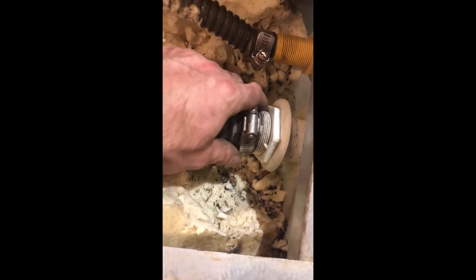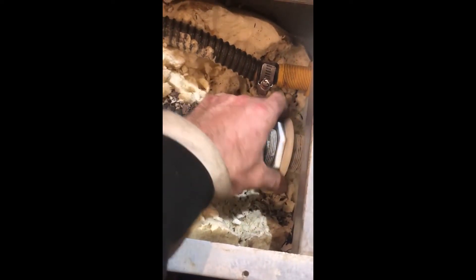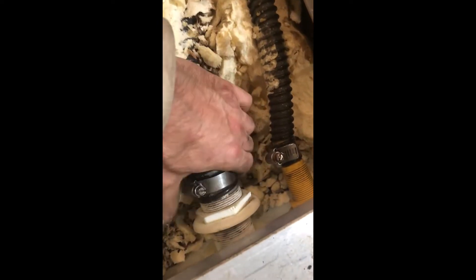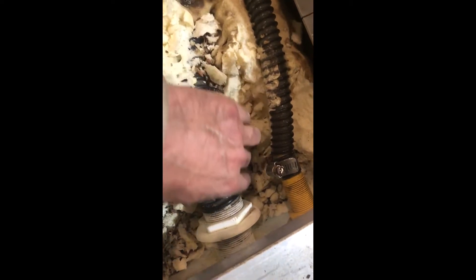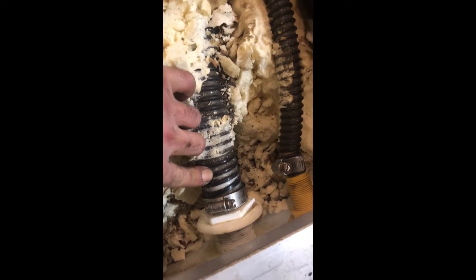Digging into the live well removal here - this is an overflow, so you just got to get enough foam out so you can remove this nut. The overflow drain is right there. This one here is the aerator that sucks water from the lake and puts it in your live well. It's connected here - gotta get that nut off, loosen up these hose clamps, and then get this hose off of that barb in there.